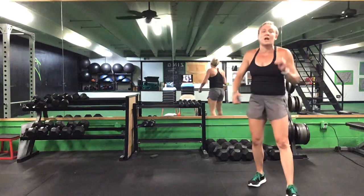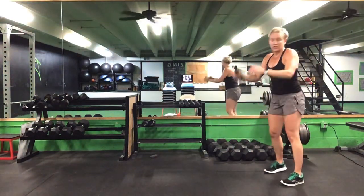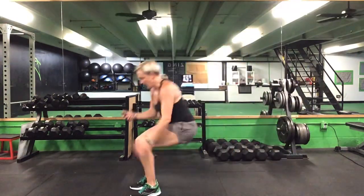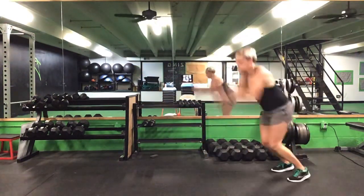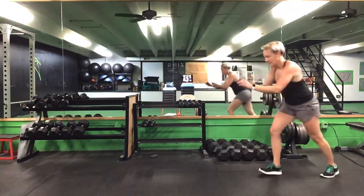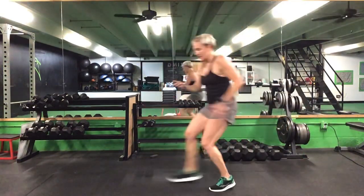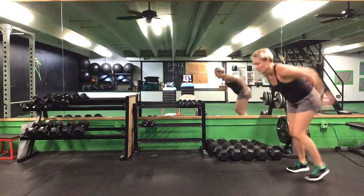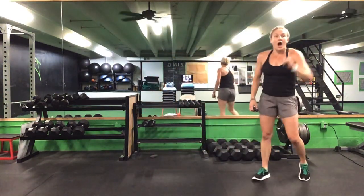Back up — last round here. 15 seconds of a broad jump to start. Ready? Go. Come on, 10 seconds — that's it. Keep it going. Last five. Time.